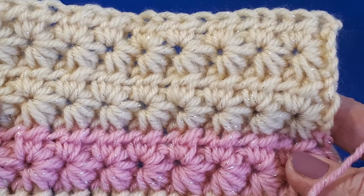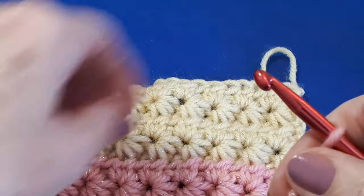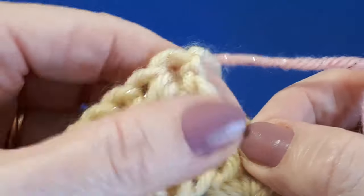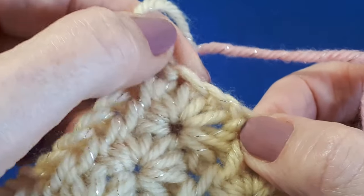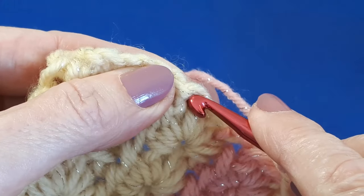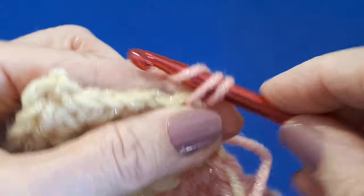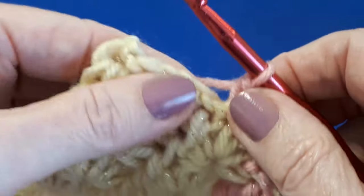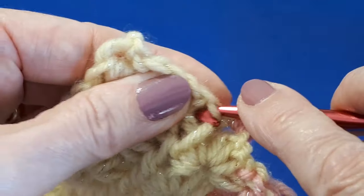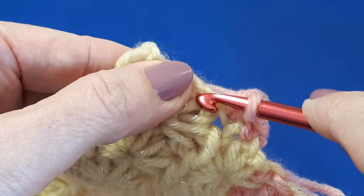With the right side of your work facing you and a slip knot on your hook, we're going to start with a standing single crochet on this right side. Just pop your first single crochet in any stitch just before the corner, so we might as well start here. It's helpful to go under a couple of loops to get a better finish, and then space them out as evenly as you can. The idea is to get an edge that lays nice and flat.